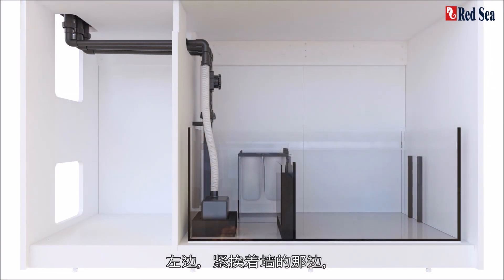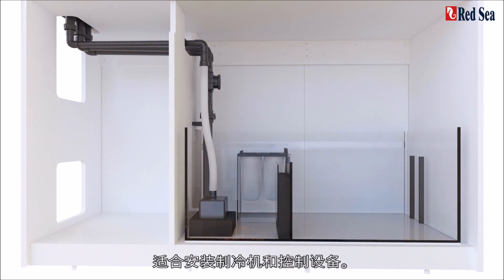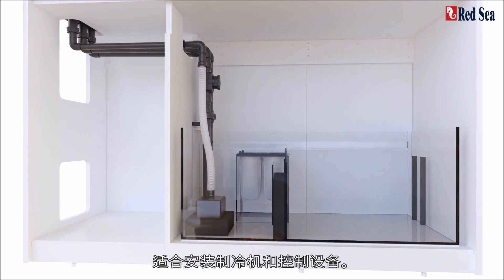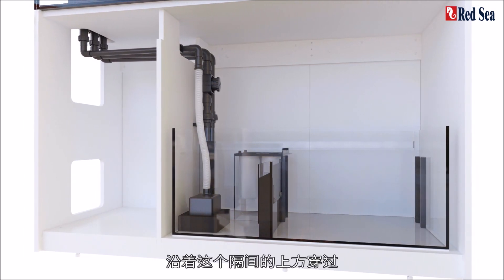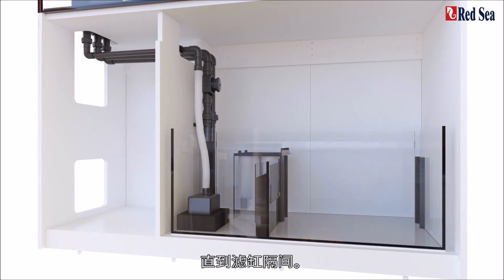On the left, next to the wall, is a ventilated compartment suitable for installing a chiller and control equipment. As you can see, all of the quick connect piping runs across the top of this compartment to the sump compartment.